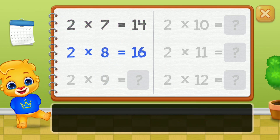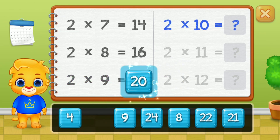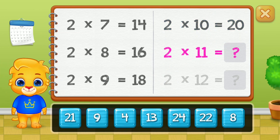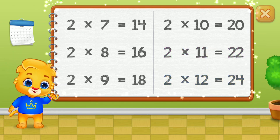Fourteen, sixteen, eighteen, twenty, twenty-two. Well done! Twenty-four.